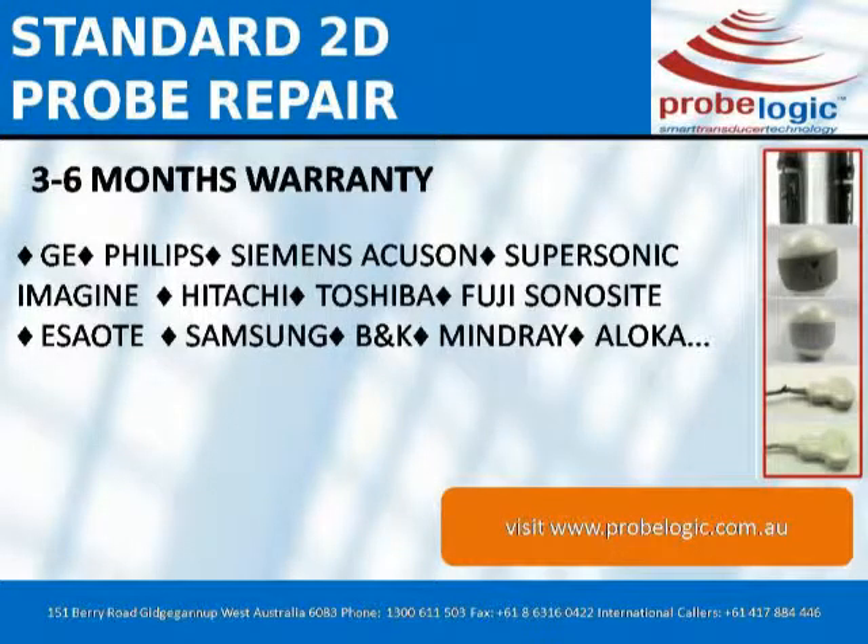Supported manufacturers include: GE, Philips, Siemens, ACUSON, Sonosite, Supersonic Imagine, Hitachi, Toshiba, Fuji, Samsung, Mindray, Aloha, and lots more.